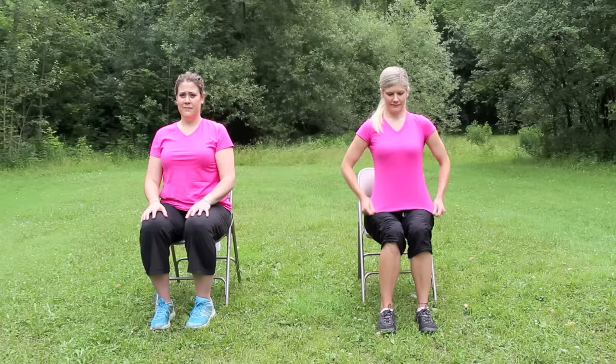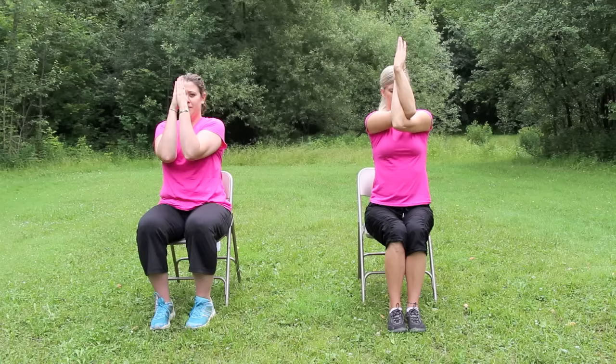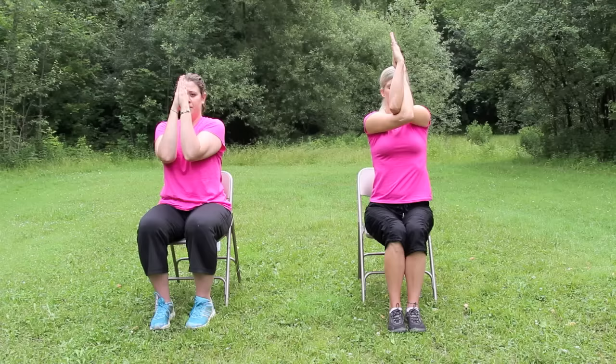Now bring your palms and elbows together like Allison, or wind your forearms around one another like Kara. Start with the right arm underneath the left arm. If you're winding the forearms, breathe into the shoulder blades, sitting tall, and pressing the palms together. Lift the elbows a little higher, then release and roll the shoulders. We'll repeat that again. This time, cross the right arm on top of the left arm, press the palms together. Inhale and exhale. Lift the elbows, breathe between the shoulder blades. Inhale, and exhale, and release. Shake it out.